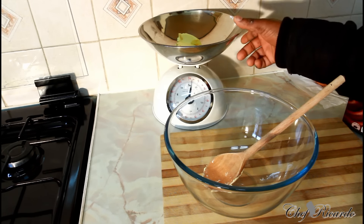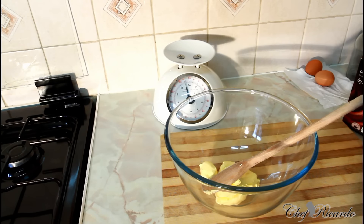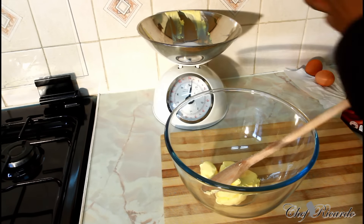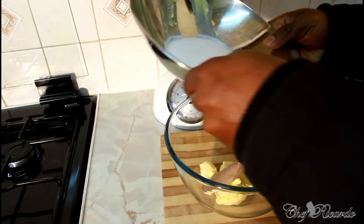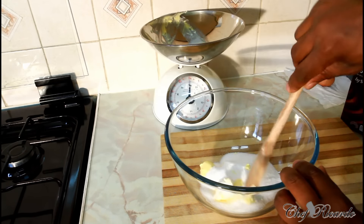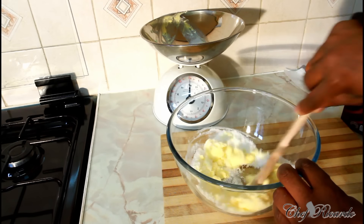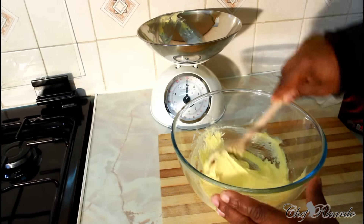First of all you need four ounces of unsalted butter at room temperature — put that straight into a big bowl. Next you need four ounces of caster sugar, or brown sugar if you prefer, and add that in as well. Then cream them together. If you have a mixer at home you're free to use that, but cream until it gets fluffy.